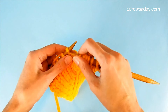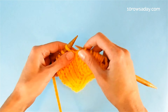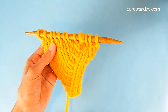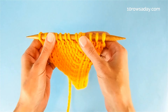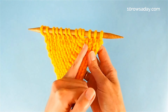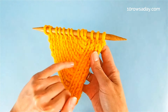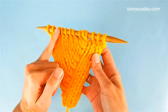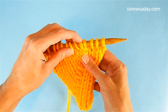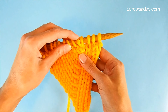Continue to work in the main pattern of your project until you get to the very end of the row or round. When we add these increases in every other row or round and stack them on top of each other, they will form a lovely line with increases slanting to the left. To make the line consistent, purl the newly added stitches in the next row, or knit them in the next round if you're working a seamless project.